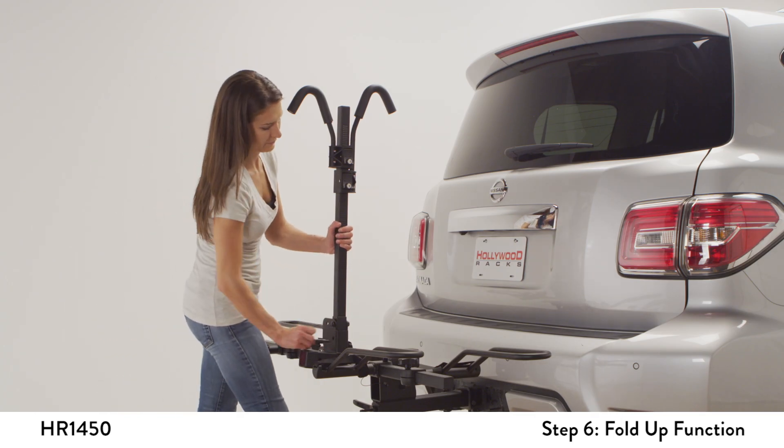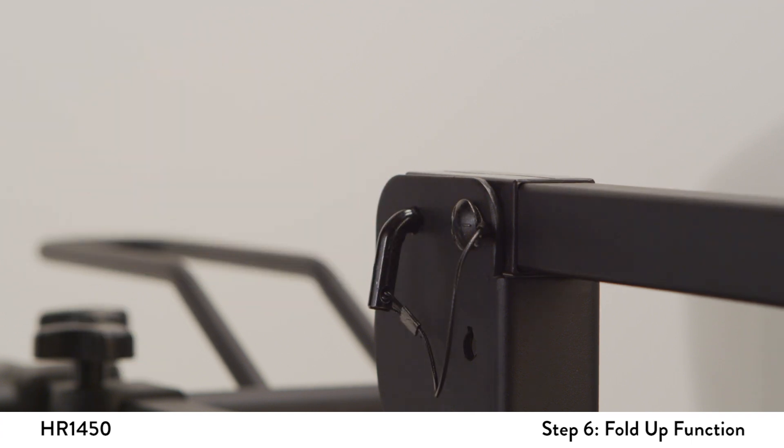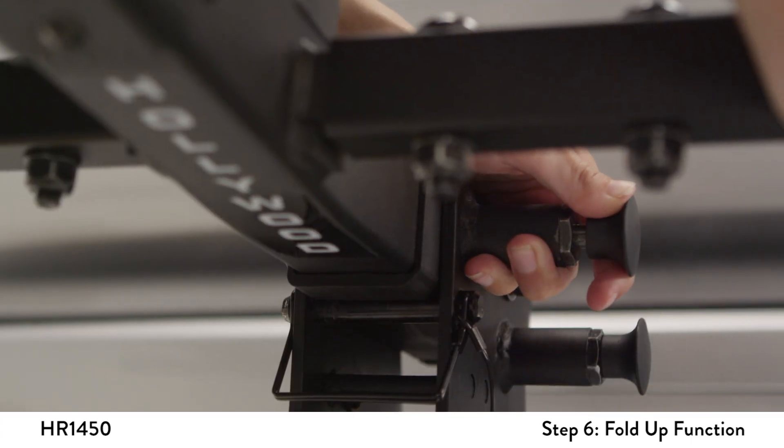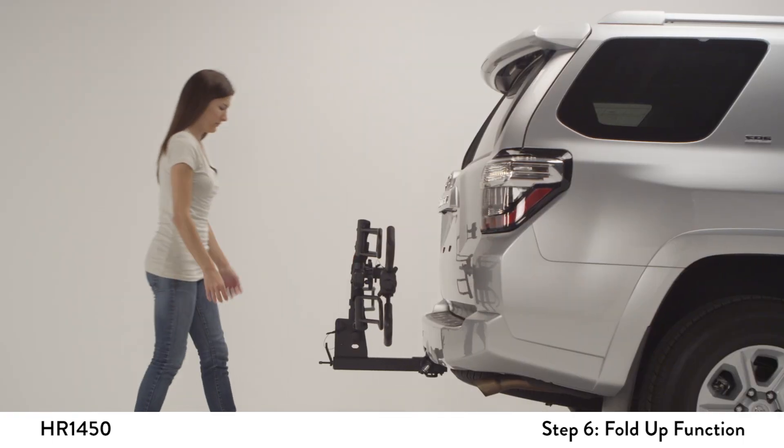Remove the L pin and rotate the vertical post to its folded position, then reinsert the L pin. Retract the front spring pin and rotate the rack towards the rear of the car until it clicks into the folded position.